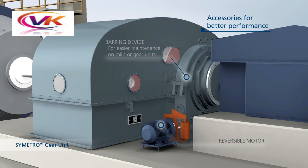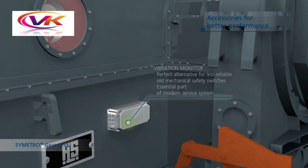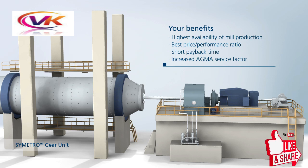Accessories for better performance include a bearing device for easier maintenance on mills or gear units, a reversible motor, and an optional lubrication system. The key benefits are the highest availability of mill production, best price, and increased AGMA service factor.